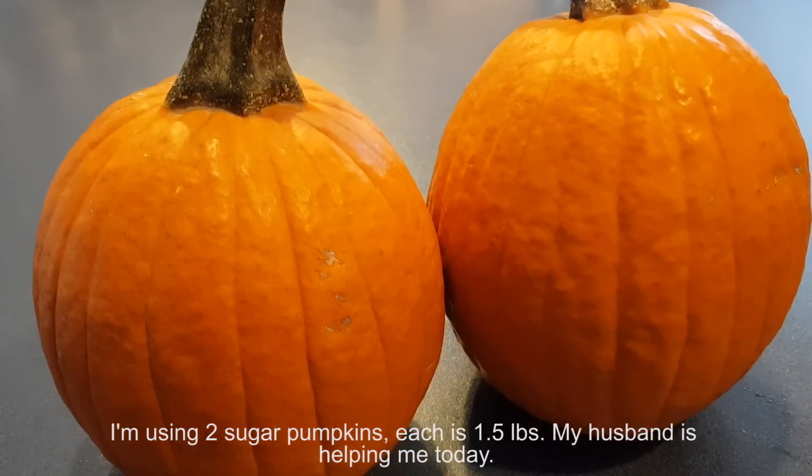Welcome back to Sophia's Passion for Cooking. I'm your friend Sophia. Today I'm making the traditional Thanksgiving dessert: pumpkin pie with whipped cream. I'm going to make the pie filling from scratch. A special thanks to you for your continuous support. If you haven't subscribed to my channel, please go ahead and subscribe and hit the bell to see all my uploads immediately.